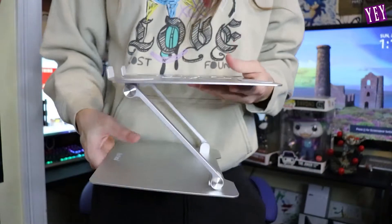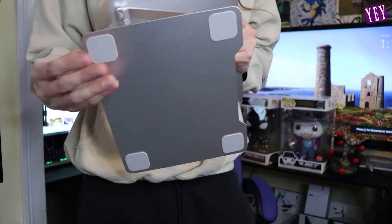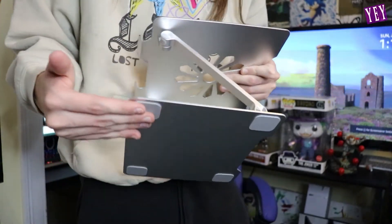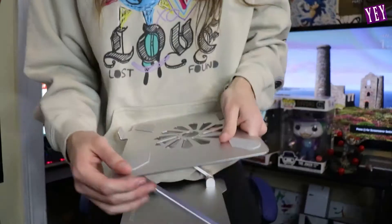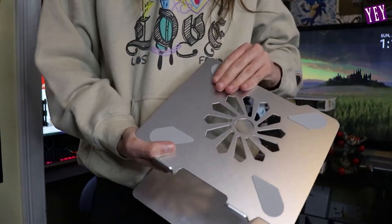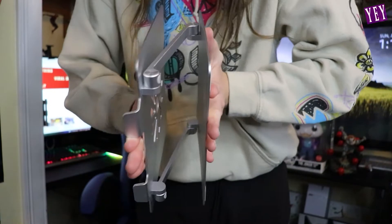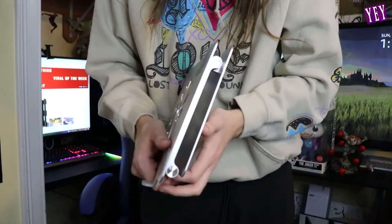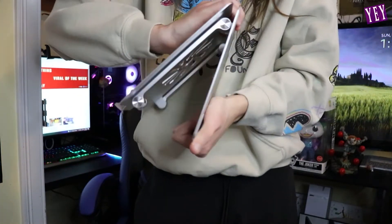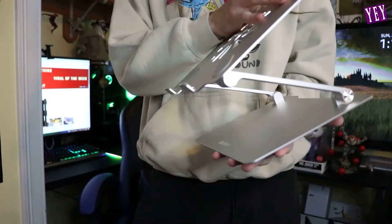Now let's talk a little bit more about the design of this bad boy. It's very sleek and simplistic. It reminds me a lot of their tablet stand. It has these grips on the bottom so your laptop isn't going anywhere, isn't sliding around. It also has grips for your laptop so your laptop isn't sliding around. Easy-use design — you flatten it back down and you can bring it with you anywhere you go. Open it back up if you're on the go, just like that. Now you got your laptop stand anywhere.